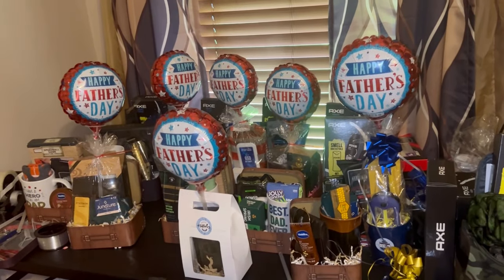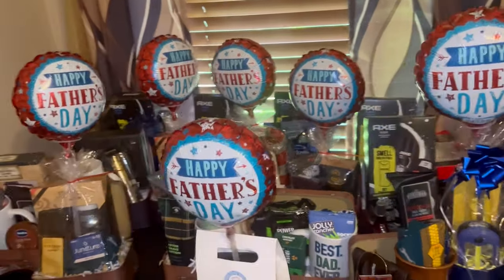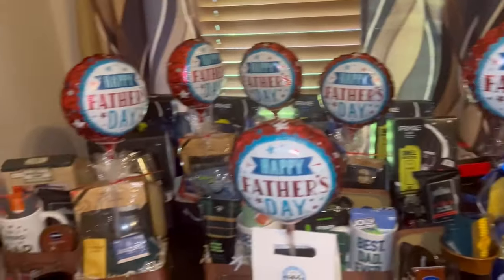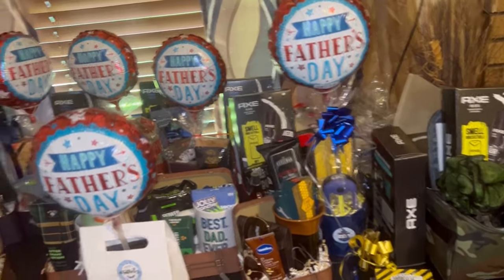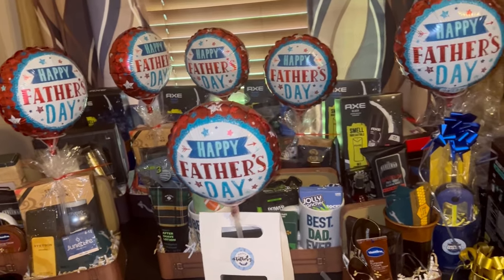Hey everybody, welcome back to my channel. We are in crunch time — the last few days before Father's Day. I do plan to go out Friday, so as you can see, I'm trying to whip out multiple inexpensive gifts. My table looks a lot of bit chaotic because of that.